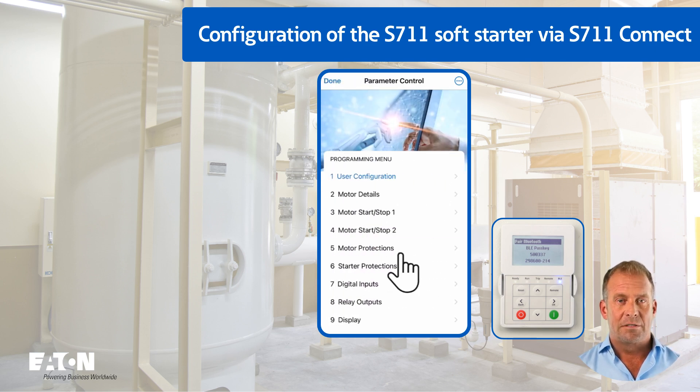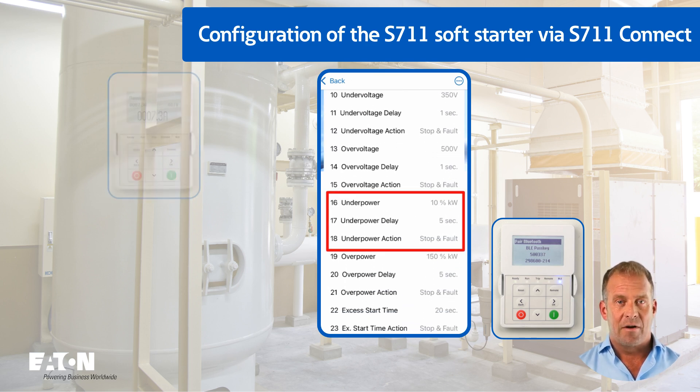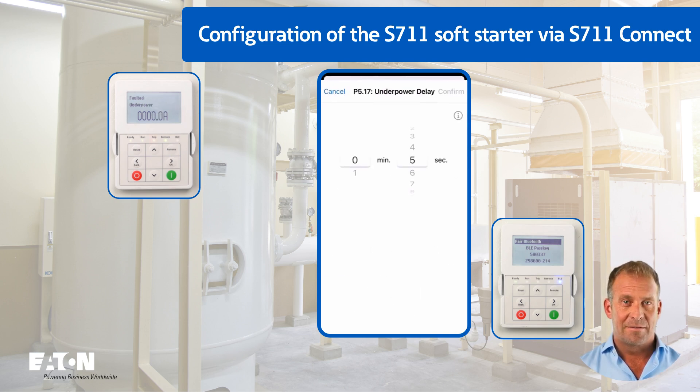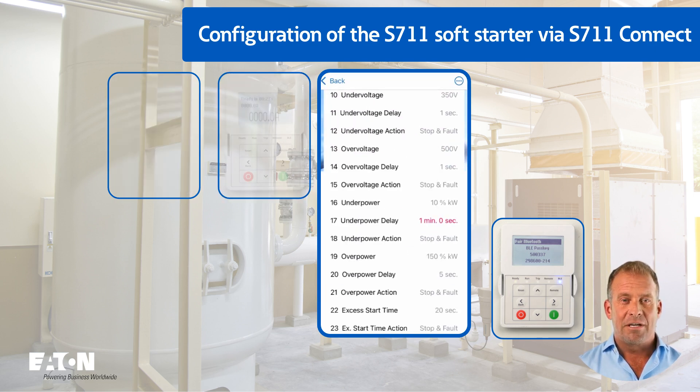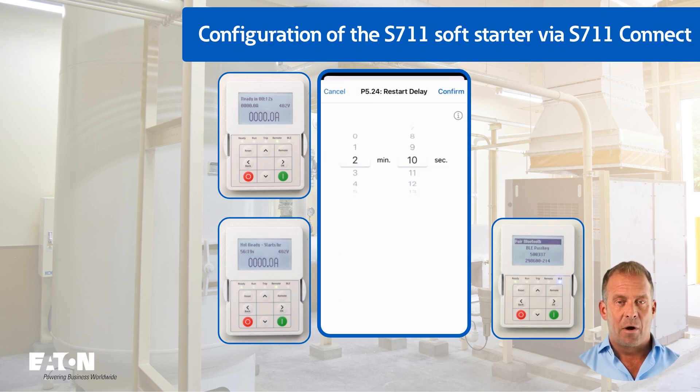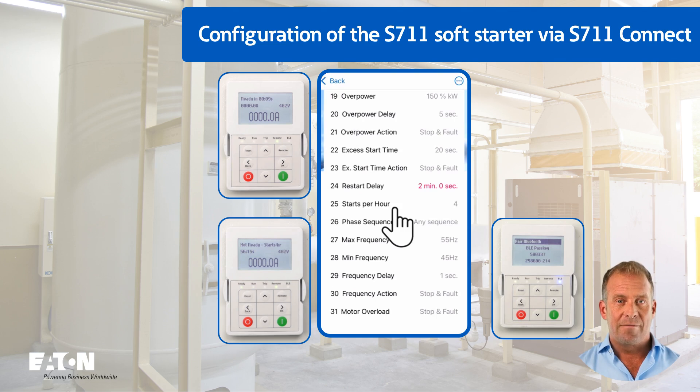Parameters P5.16 to P5.18 under power from group P5 motor protection could be used to monitor the correct function of the valve for the startup relief. If the valve malfunctions, the compressor would go to the under-power error message after the time of P5.17 minimum motor power delay, for example one minute. For protection against thermal overload, a restart delay of 2 minutes (factory setting 10 seconds) is set with P5.24, and the permitted number of starts within an hour is set to 5 (factory setting 4) with P5.25. Corresponding information on the remaining waiting time and the next possible start is displayed on the control unit.